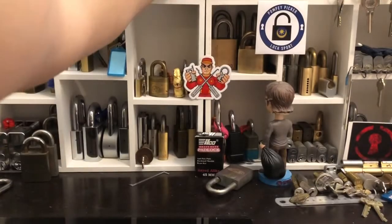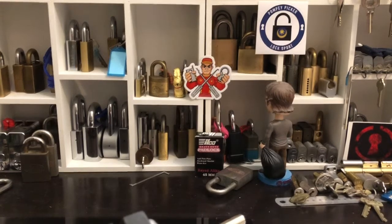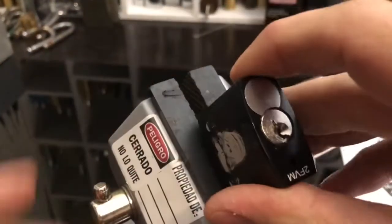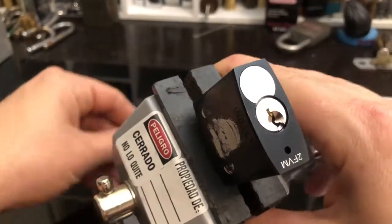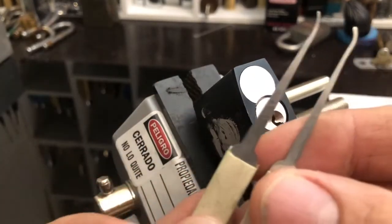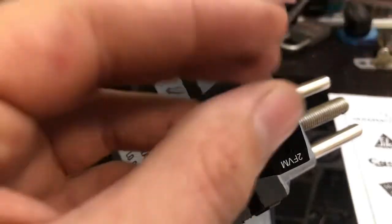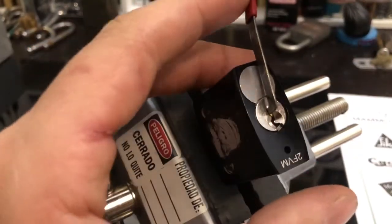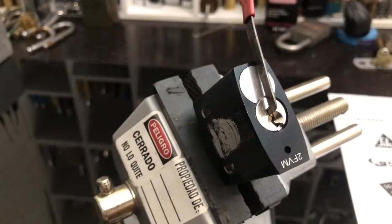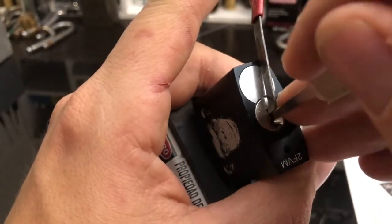Haven't gotten into this one on camera yet, so hopefully I'll be able to get into it. Let's get it all set up. I'm going to be using my DEV picks — short and medium — and a homemade tensioner that I made specifically for these keyways. I have a feeling this one might whip me, but let's give it a go anyway.